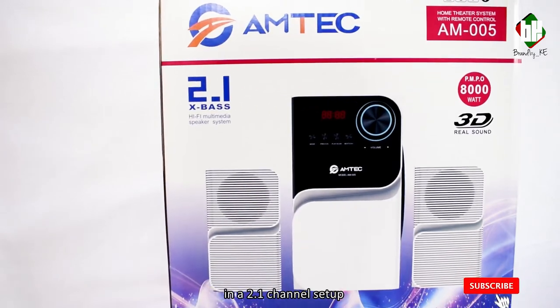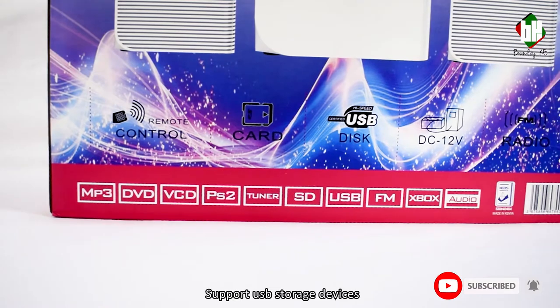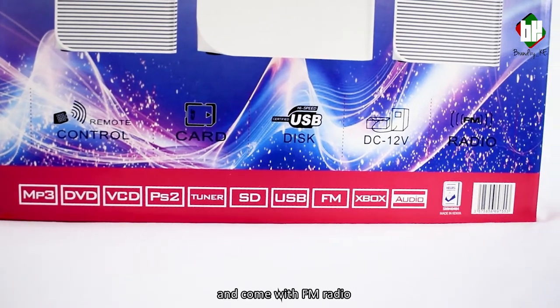The product promises to come in a 2.1 channel setup, have a remote control, accommodate a memory card, support USB storage devices, and come with FM radio.